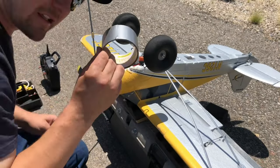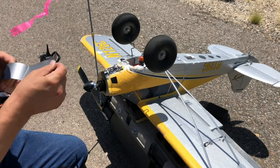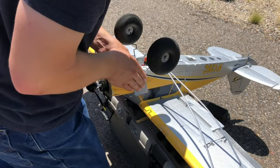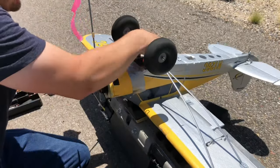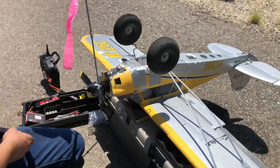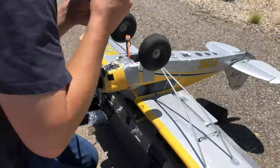Gotta have duct tape, guys — lots and lots of it. As you could tell, that landing was less than desirable. It kind of broke the landing gear assembly out. I had recently glued it back in and it all tore out. All I had was duct tape out in the field, but I was determined to get some more content and get back up in the air. Yes, the duct tape is quite ugly — I will admit. I do recommend using glue or hinge tape.